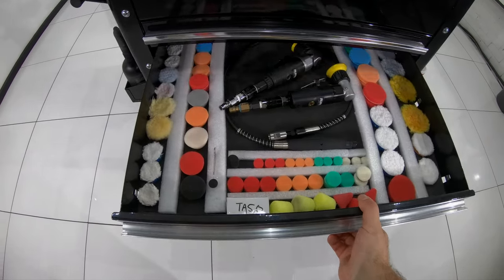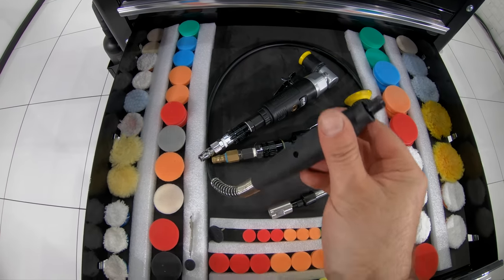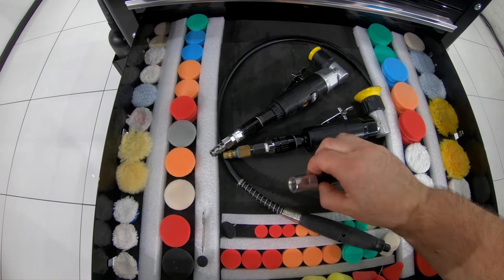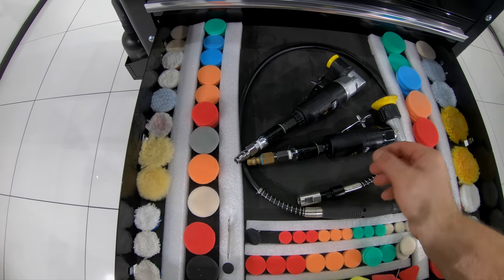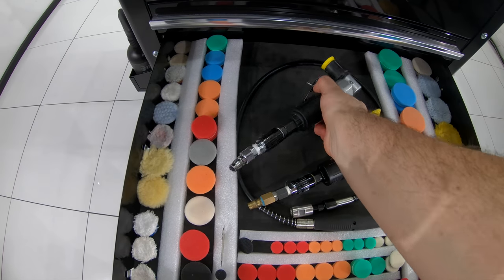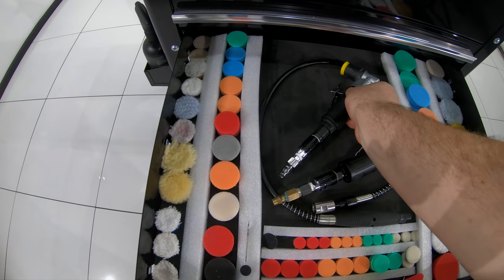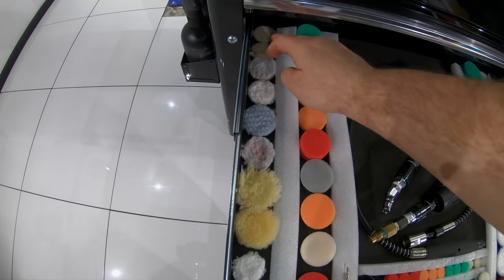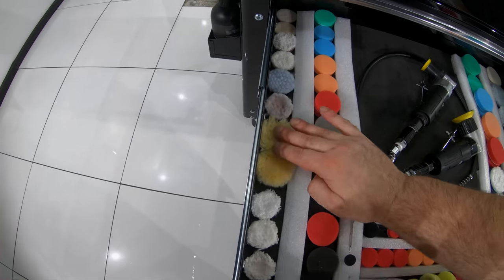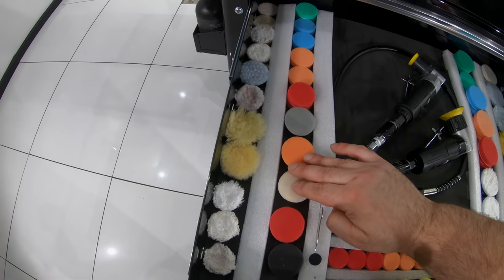The second drawer below is where I store all my micro polishers, such as the nano rotary extension polisher, the RIPPER's 1-inch LD30 and 2-inch TA50 polishers. You'll also see that this is where I store most of my 2-inch, 1-inch, half-inch and quarter-inch pads that all these micro polishers use, as well as a few other little tools and bits and pieces — that pretty much covers everything I need for these little polishers in one convenient, well-organized space.